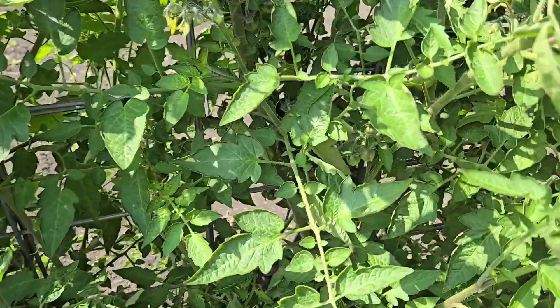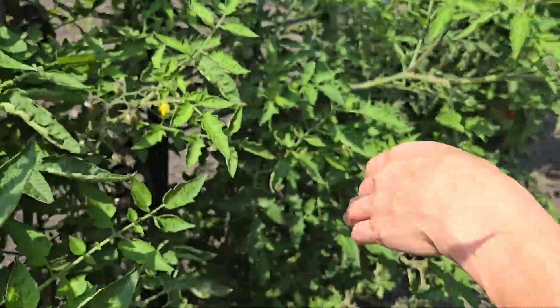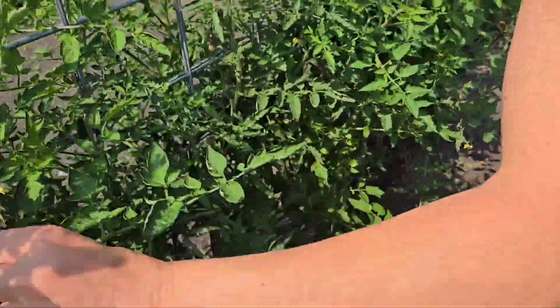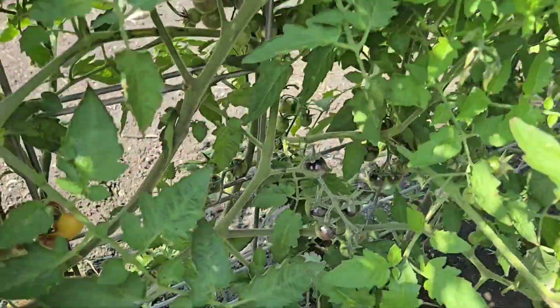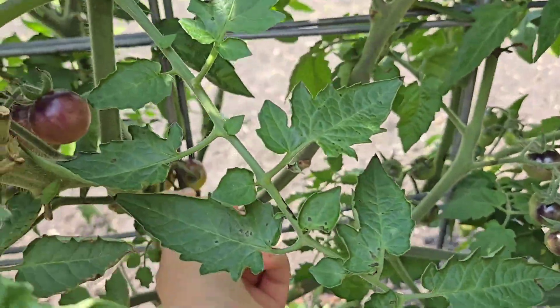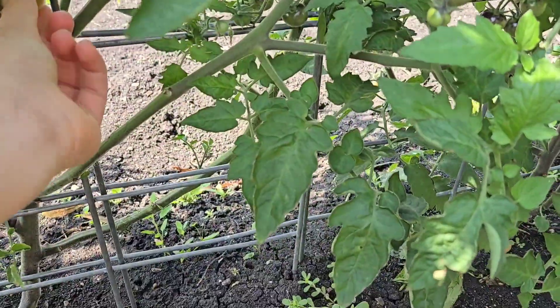So we have some blue cream berries - these are blue cream berries. And then we have Napa Chardonnay. We're doing this for the people locally that come to the market so they can see where their food's coming from, if I bring any extra after canning and stuff. Some of those are ready - this one split because we got a lot of water all at once.